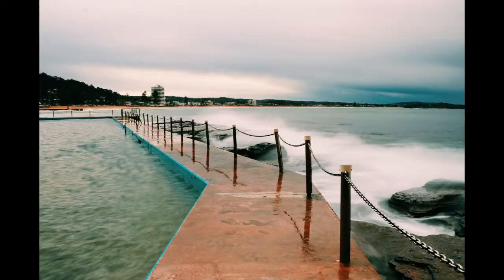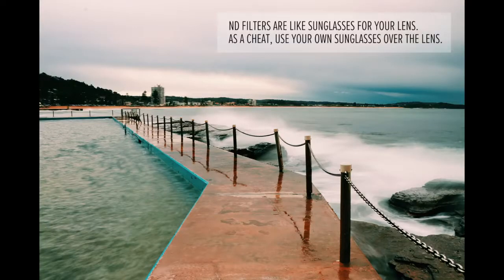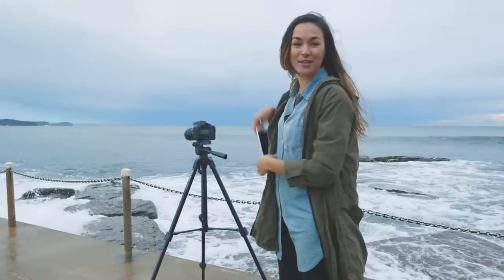Beautiful. Now I just want to point out that I did use an ND filter to capture this. I love that photo so much, I'm going to post it straight to my Instagram using the Connect app.